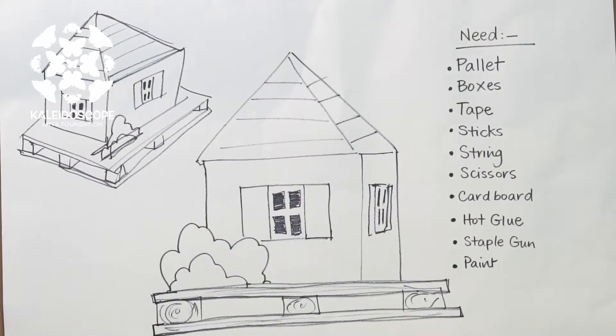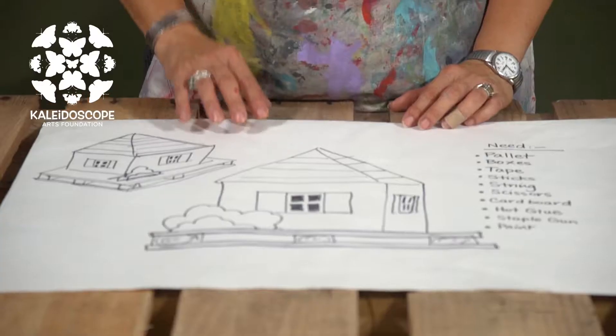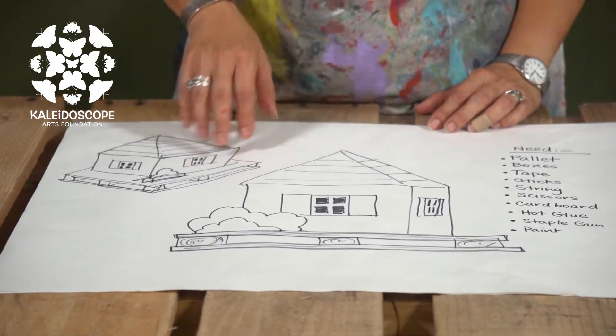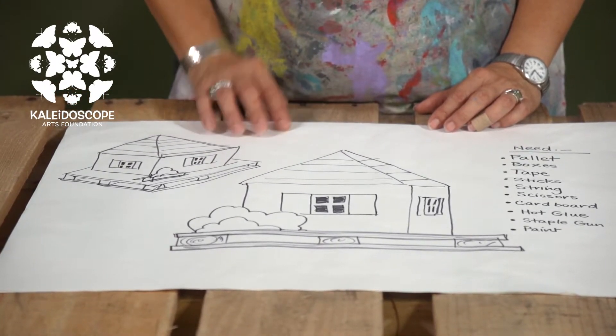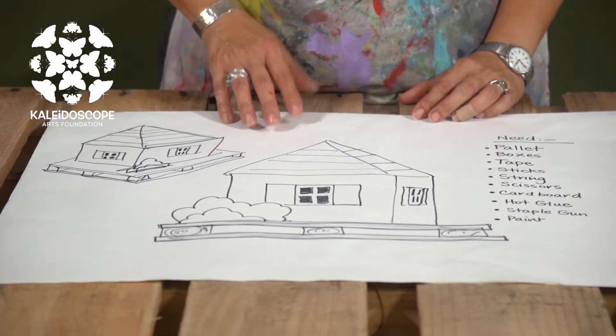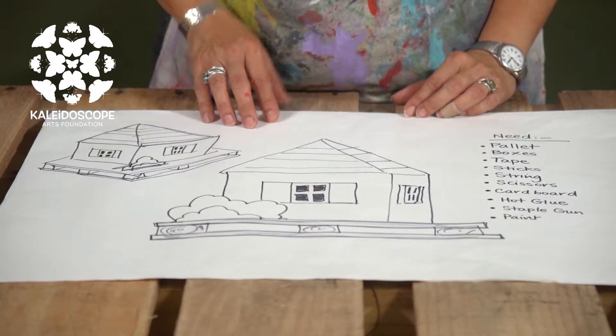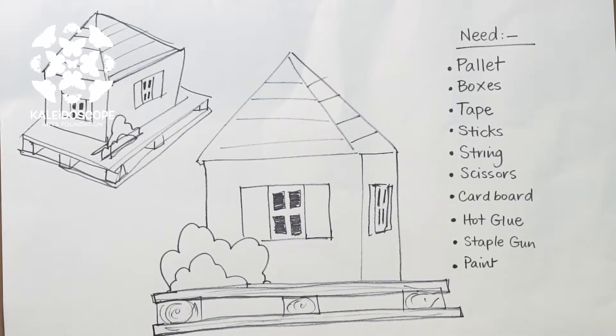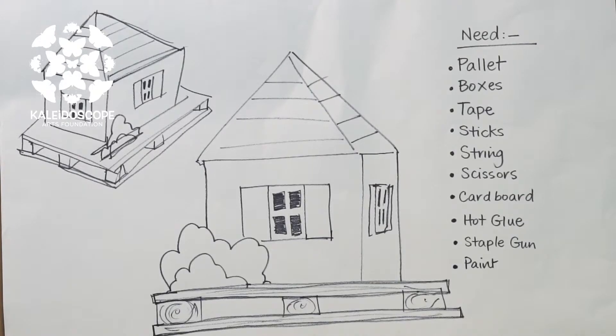Drawing out your design will help you to determine how it's going to look. Here I've drawn a simple house design, a Bermuda house, and it's taking up the entire palette. This will help you collect your different materials needed, plan how it's going to be placed on your palette, and determine the height and what supports and structures are needed. This particular design needs a palette, some boxes, tape, sticks, string, scissors, cardboard, hot glue gun, staple gun, and some paint.